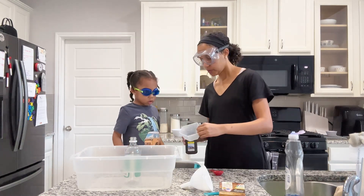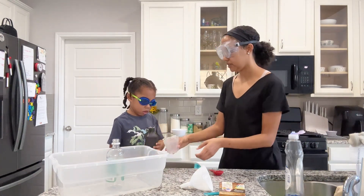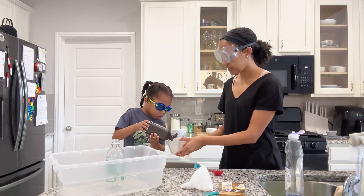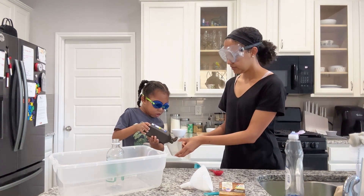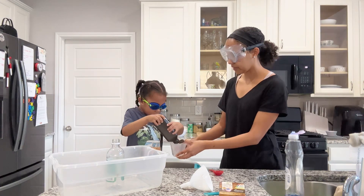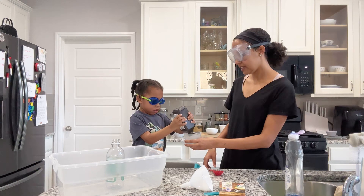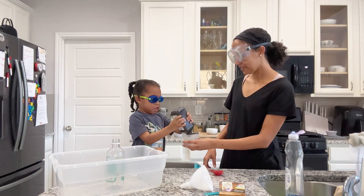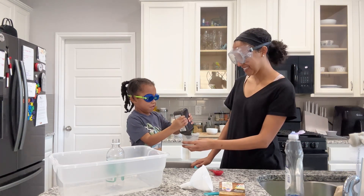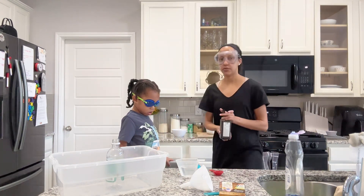So, first we have to pour four ounces into here. Pick it up and you can squeeze it in here. Keep on squeezing, because we need a lot. We have to go to the number four — do you see the number four on the cup? Keep on going, Mommy will tell you when to stop. Squeeze, squeeze, squeeze. You're almost there. That's four ounces.